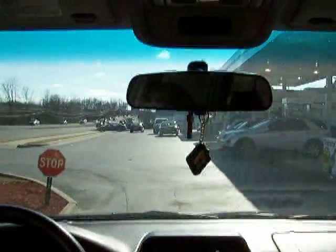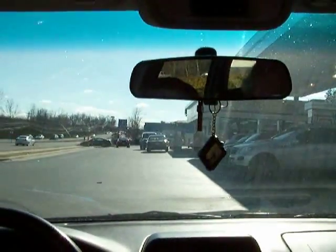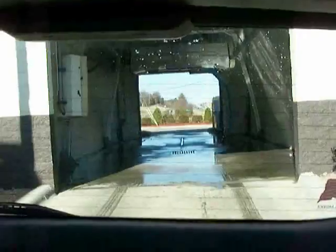Oh, bright sun. Yeah, bright sun. Okay, now we're going to stop here so TJ can get back in the back. And we have a clean car. And here's the car wash where we just came out of. Bright sun. And there we are.